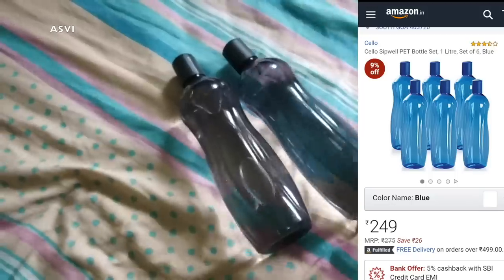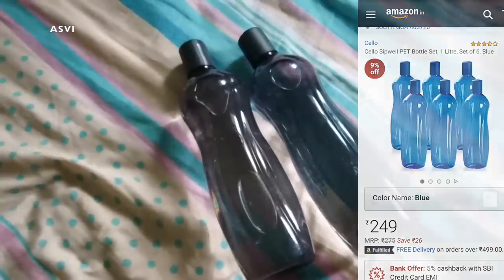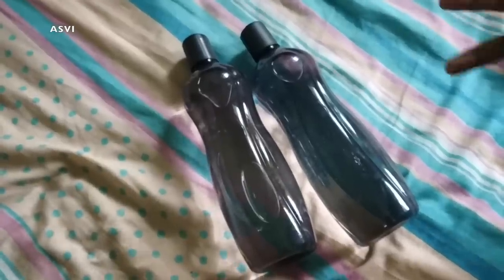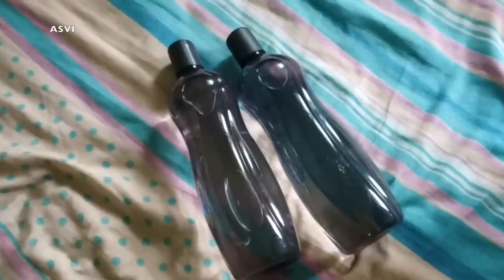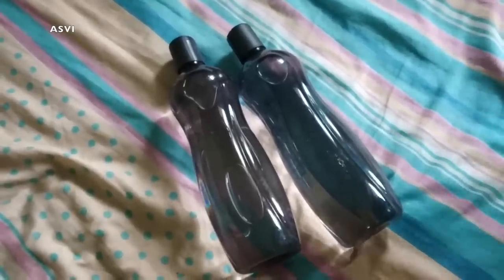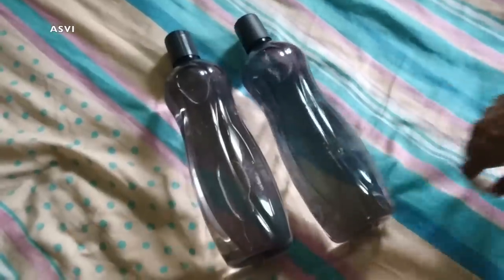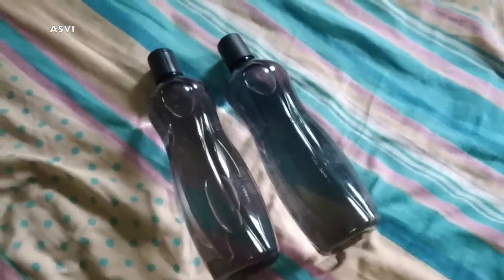This one is from a brand called Cello. This is a one-liter bottle and I got a set of six. We can choose any color — there is blue, orange, red, and six colors total. I chose the color black. It's very normal, good quality bottles and it retails for ₹249 for six of them. I have been using this for quite some time and it is of really good quality.